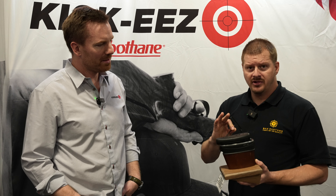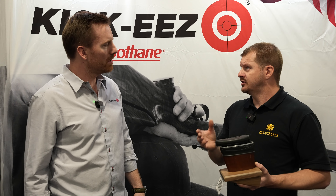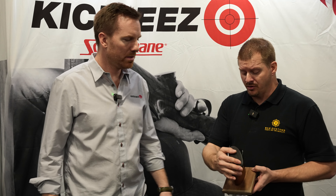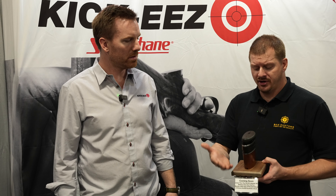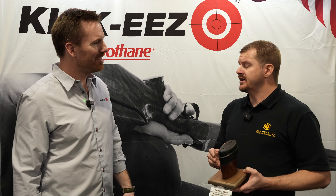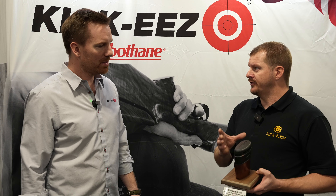One that our customer service department is going to love — this is for the Beretta A400. It's using their kickoff system, and we've mounted one of our adjusters to it. This is another easy fit system. We already have the medium Kiki's pad on here and it's set up for the through-the-pad adjustment. You just take a T-handle, which comes with every adjuster, put it down in there, lock it down and you're good to go.